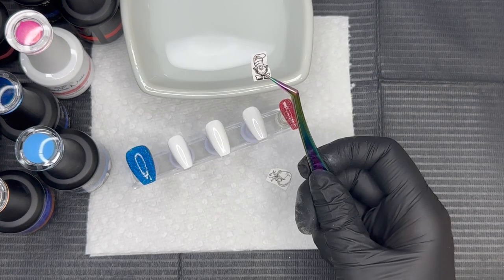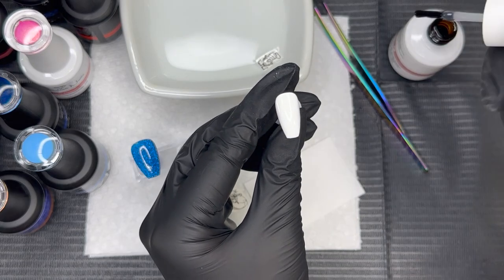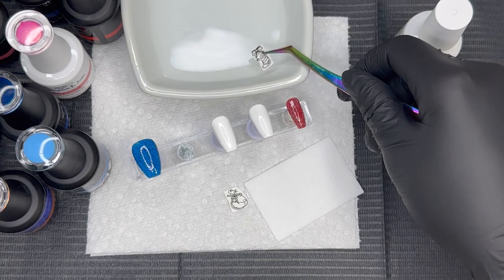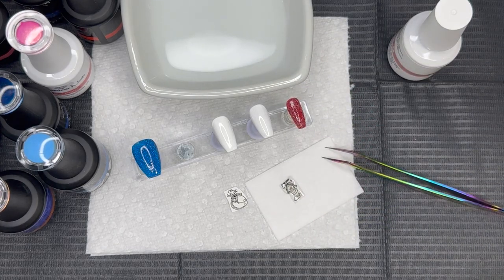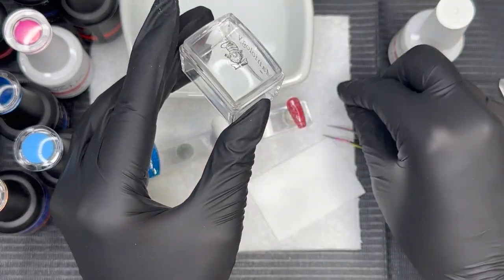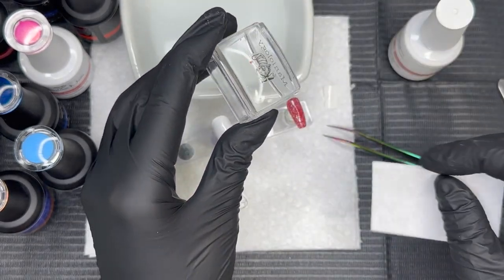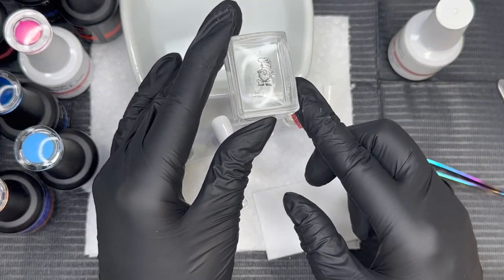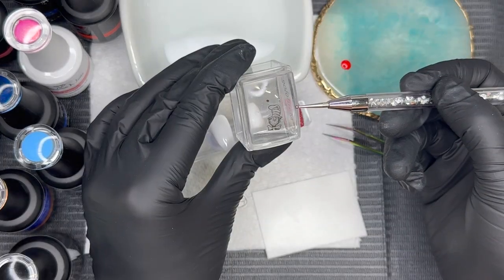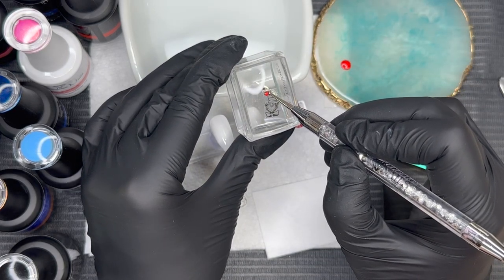We are going to color in some decals with gel polish — it's fun! It's kind of like going back in time and busting out our coloring books. We're going to apply these decals just like normal, but with a twist. I placed the decal in room temperature water for about 30 seconds, and now I'm taking a lint-free wipe and making sure that decal is completely dry — that is going to be key, otherwise the gel polishes will run when applied to the decal.